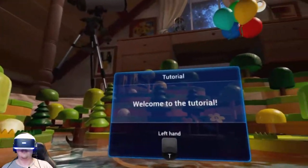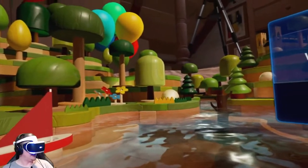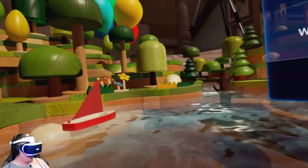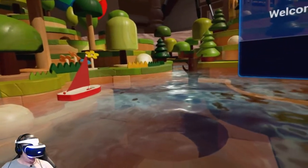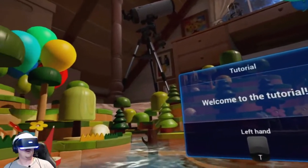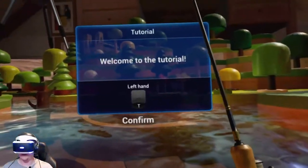It's like Honey, I Shrunk the Kids here. I'm like the size of a mouse now or an insect. This is still really cool. They added a makeshift pond in the middle of the room. Everything looks really, really well done. We got the wooden boat floating around, and we got another one right next to us.